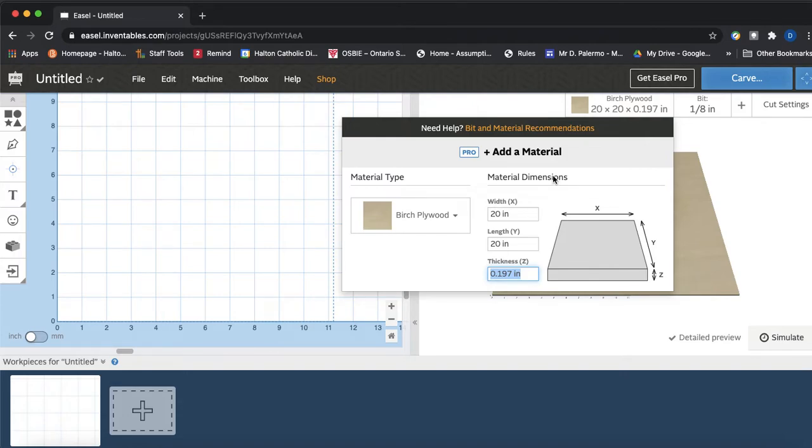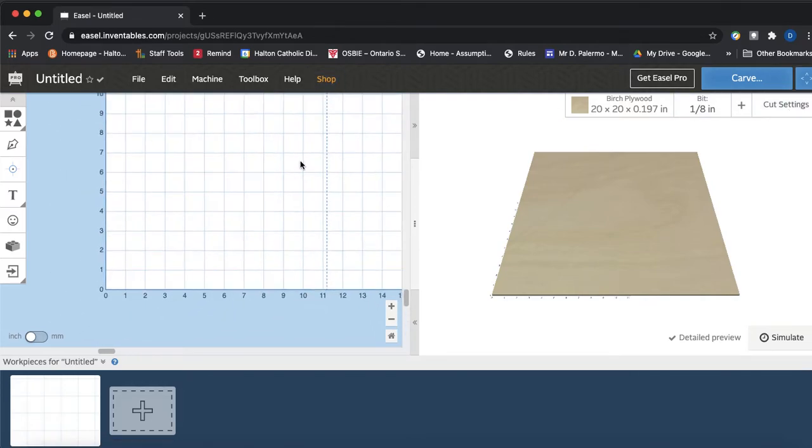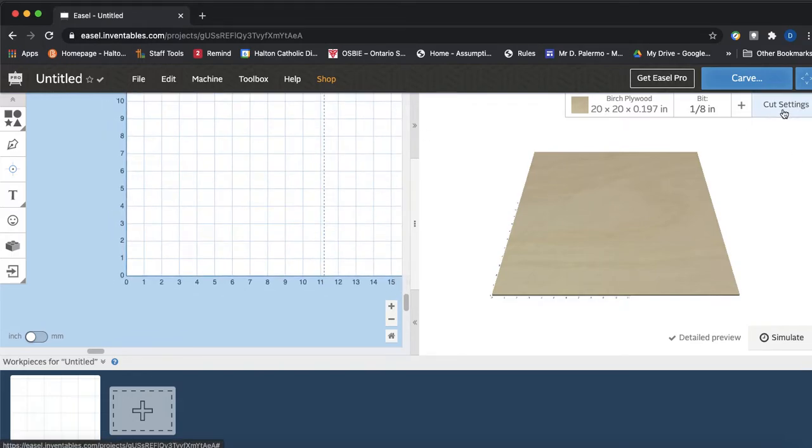In terms of the bit size, let's keep it simple and use our 1/8 inch bit. We're not going to change anything in the cut settings besides what's there by default unless I state otherwise, though I may review some cut settings to speed up our cuts a little bit.